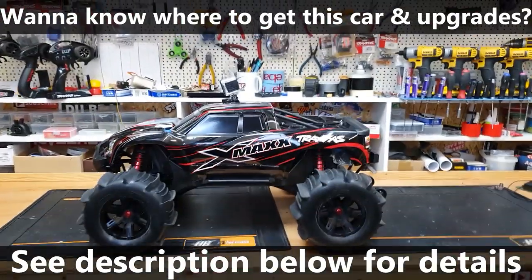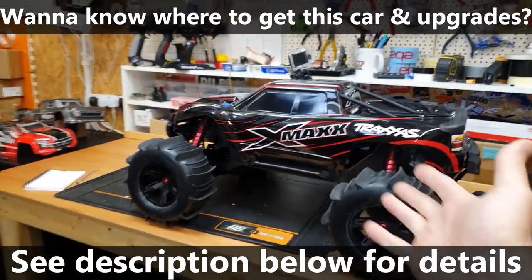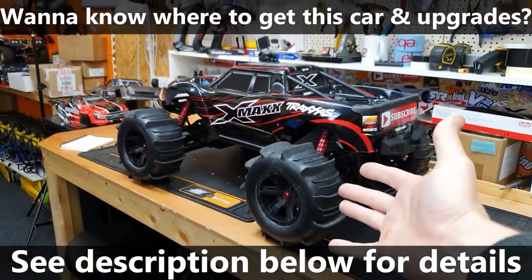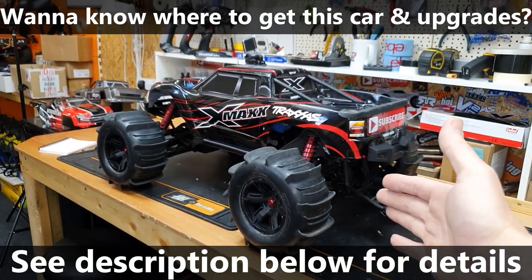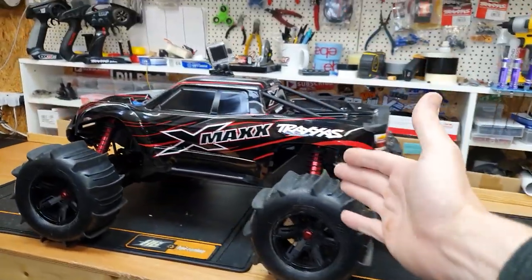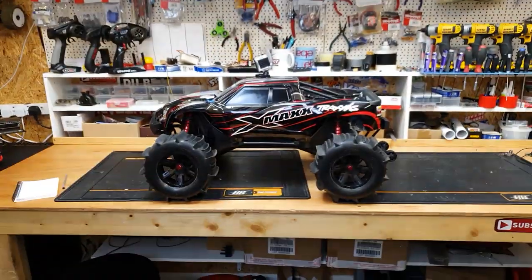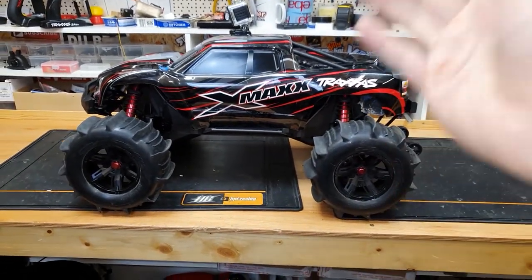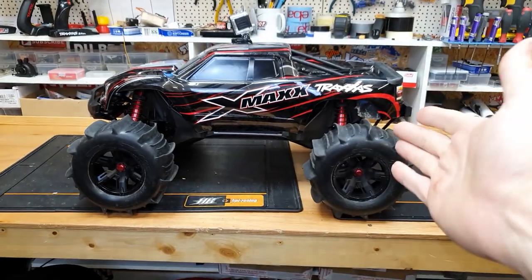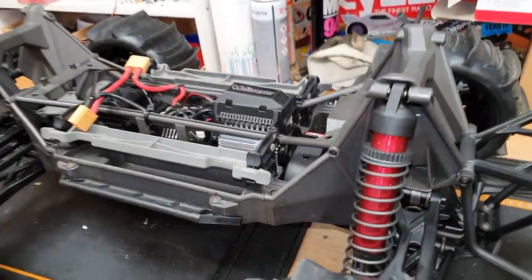Here we have my Traxxas X-Max 8S - this is kind of my shelf queen, the one I use for doing water crossings. It doesn't really get beaten, but it has almost the same modifications as my beta X-Max with only one slight difference. I'm going to put a link down below to where you can get this car from, and also all the modifications and accessories I run with this truck.